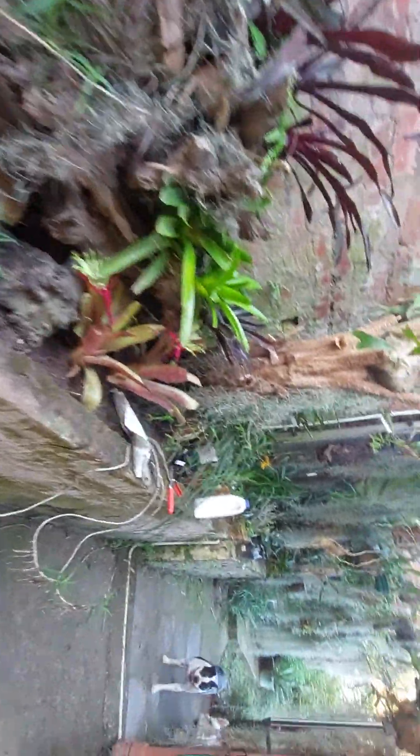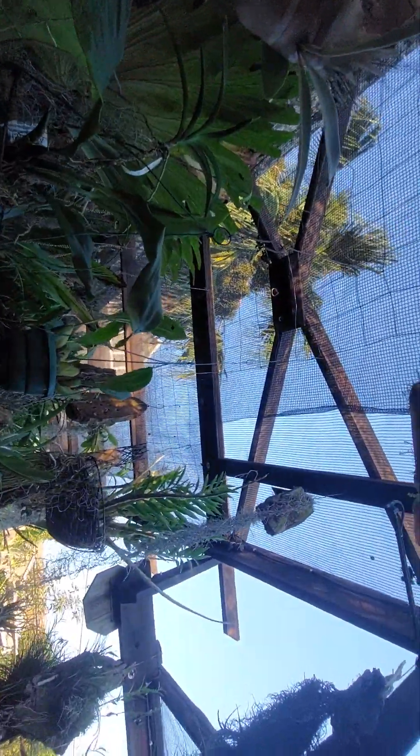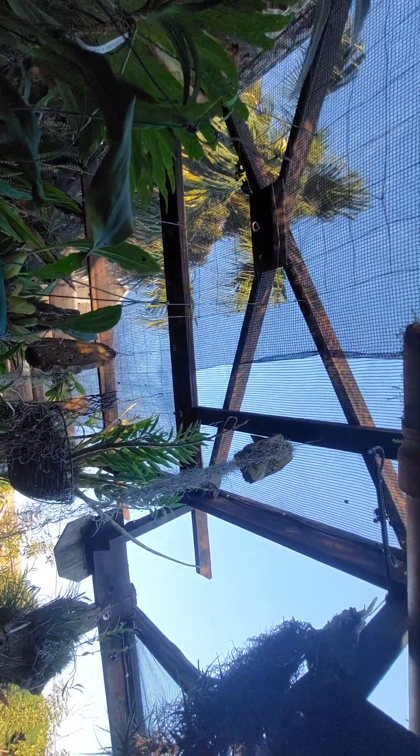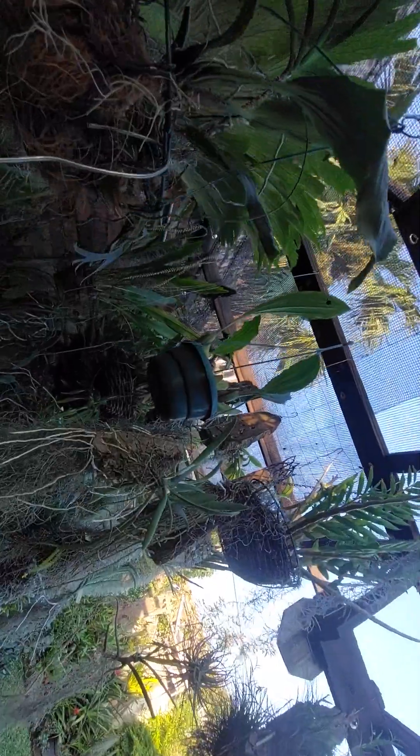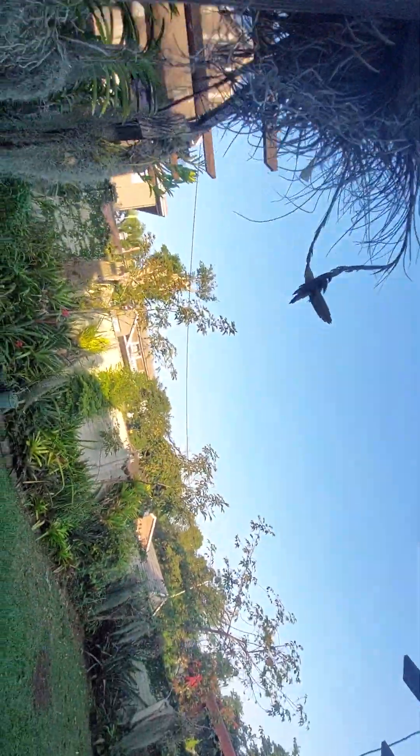The monkeys are back and causing havoc here in my section. They broke my shade cloth — lucky I've got some to repair the damage that has come loose, but I'll see how it goes.